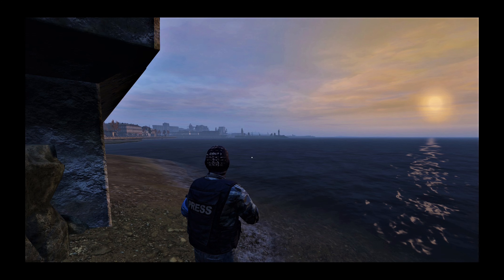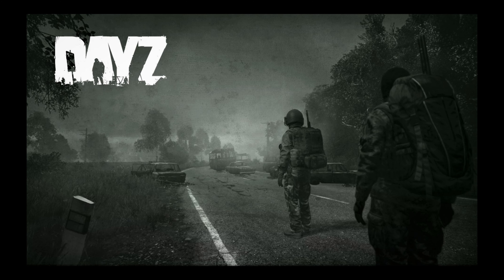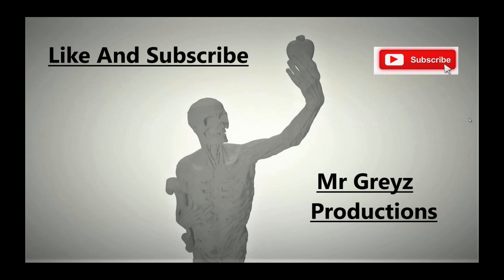Hit that like, hit that subscribe guys. We out. I'll see you next time. Bye bye.